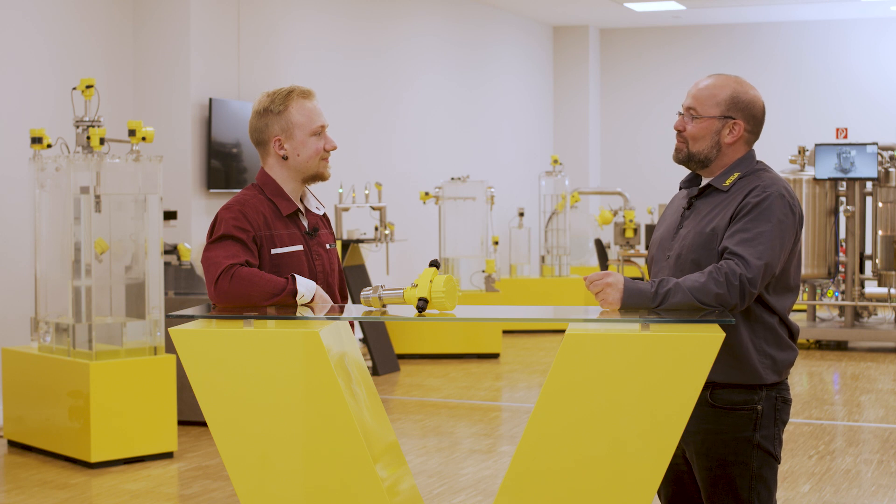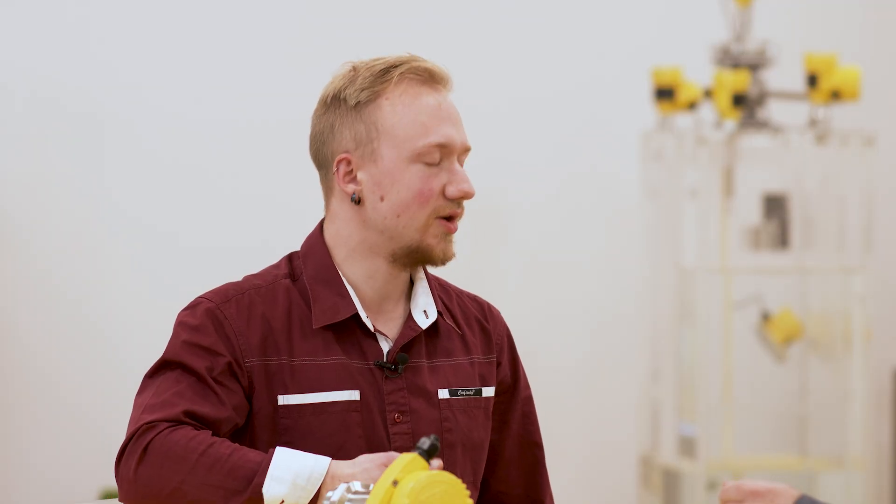Simon, many thanks for the look behind the curtain. What you do here to ensure that the sensors function reliably is really impressive. And I know many other tests are carried out here — I'll come by again and take a look at the rest. Yes, do that. You're always welcome.